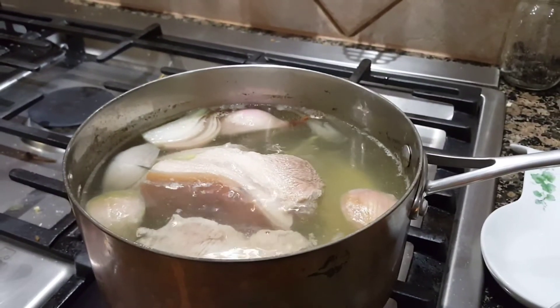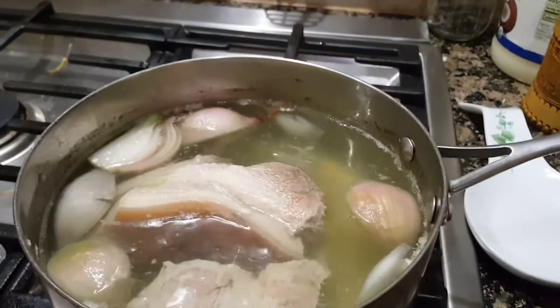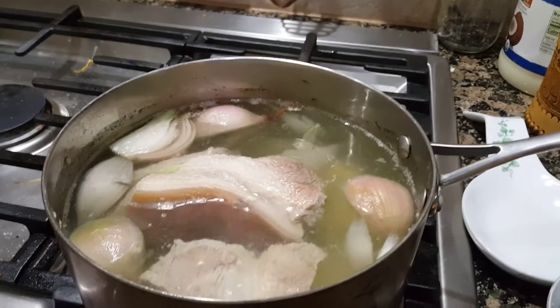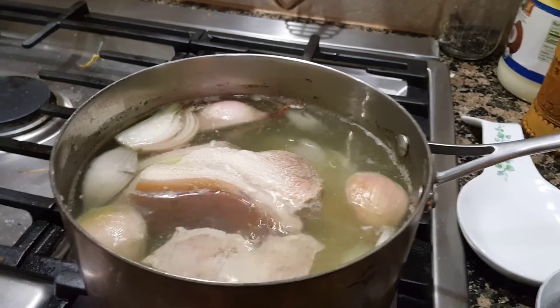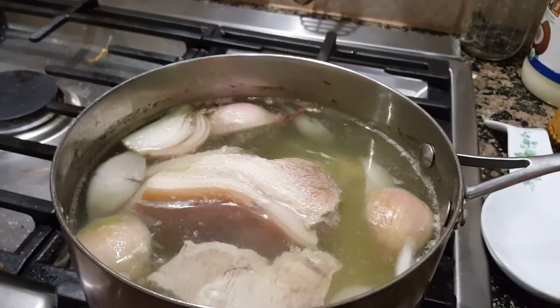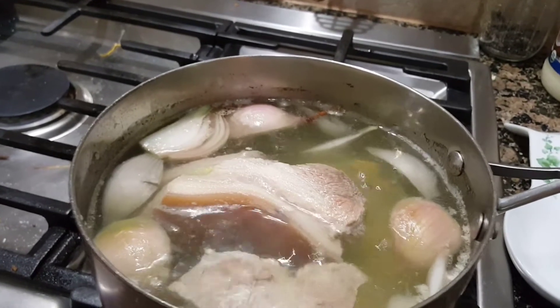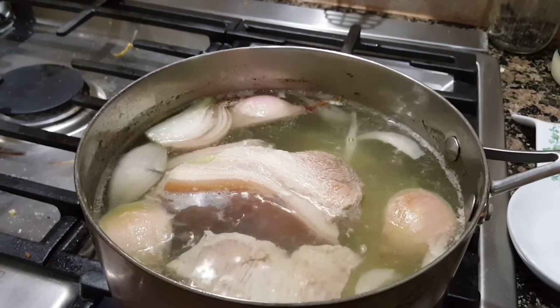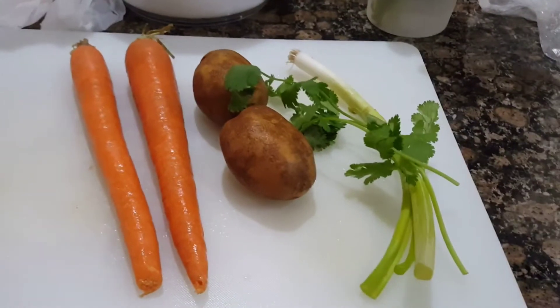So that the broth doesn't go to waste, we're going to make a soup with the broth the pork was boiled in. You can see that I skim off all the scum to make a clear liquid — Vietnamese people like clear soup, not cloudy soup.